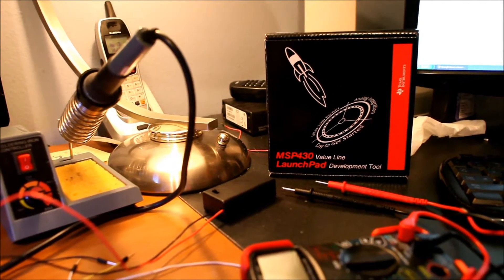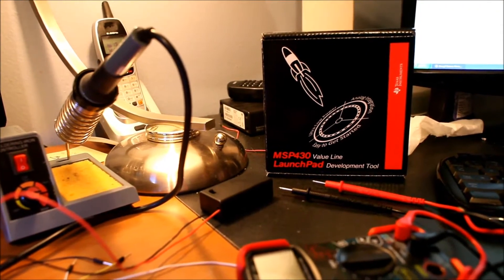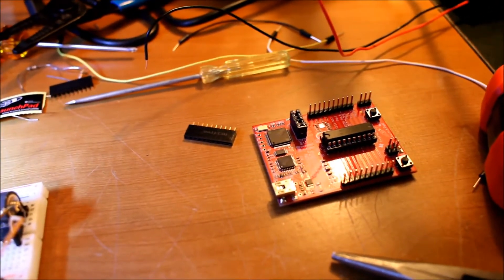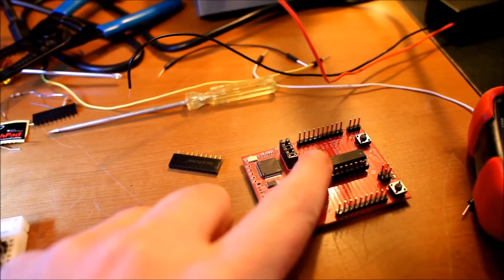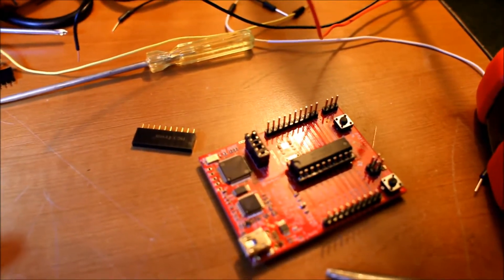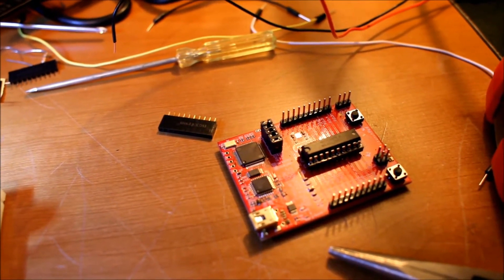The LaunchPad is pretty impressive because it only costs $4.30 and you get the LaunchPad board — the little red one right here — and two of these MSP430 chips. Each one of those chips is more or less as powerful as the Atmel chip in the Arduino.